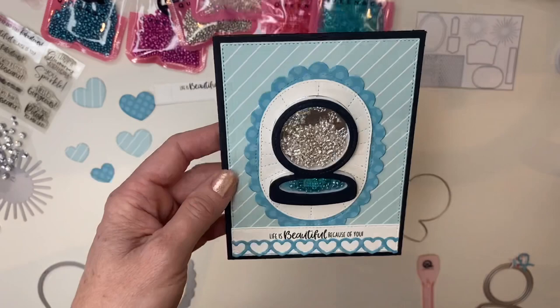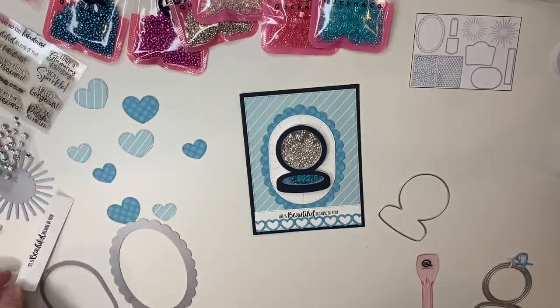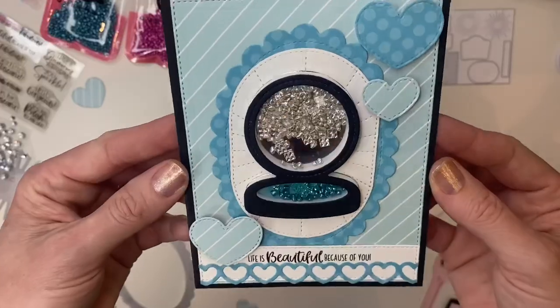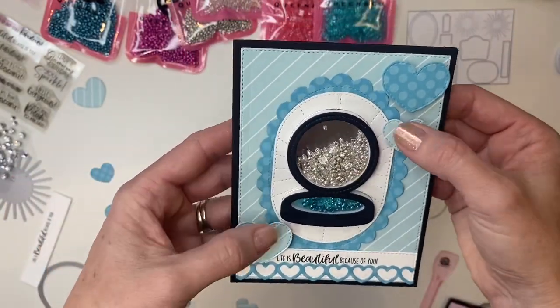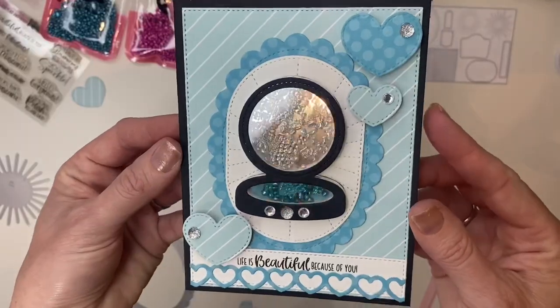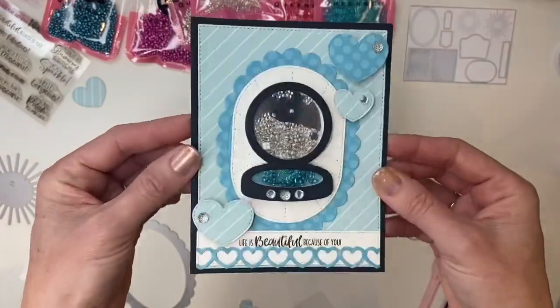I'm also adding sheer glue to my card front. I like it because it really creates a nice frame around your compact. Next I'm adding a couple of little hearts, and because we have our shaker, I'm adding some dimension — using the pop-out pieces from the compact. Since the shaker is a certain height, you can go big on other dimensional items on your card front. Then I'm adding a little bling, and there is our really fun compact shaker.